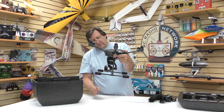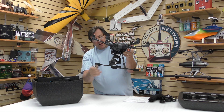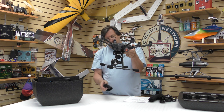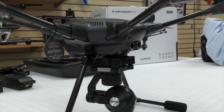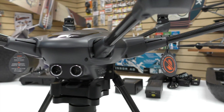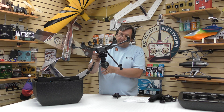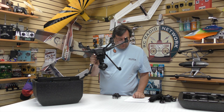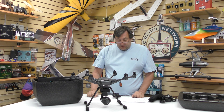Cute little thing, nice and small. The camera protection piece comes right up. This uses a CGO3 camera, which is a full 12-megapixel still and shoots 4K at 30 frames per second, as well as 120 frames per second at 1080p, which is kind of cool. It has a full 360-degree view on the camera, which is different from the Typhoon 4. There's also no lens distortion, which is a very, very nice feature.